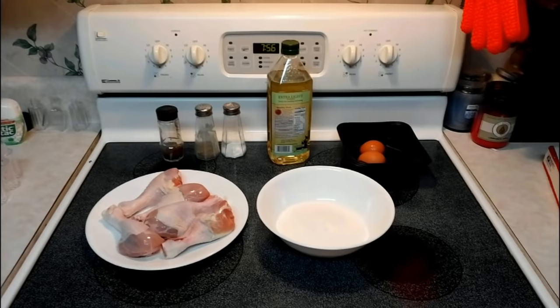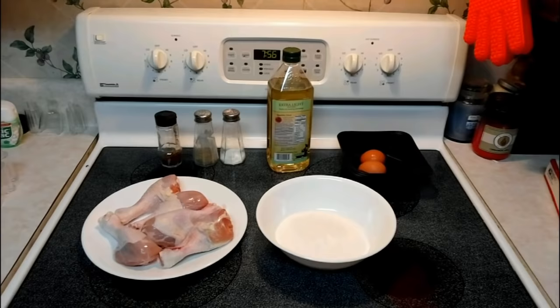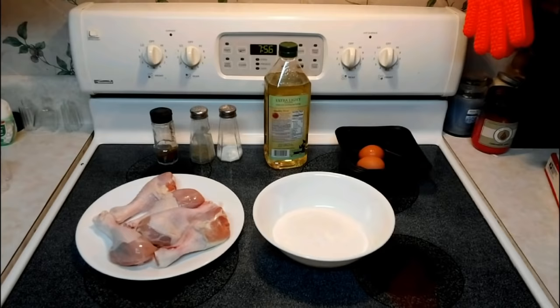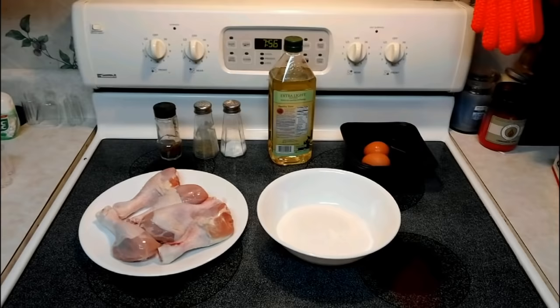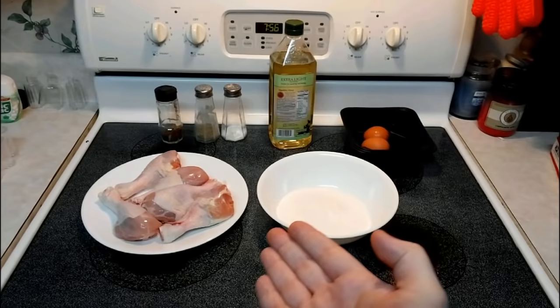Today I'm going to gear this video towards first-time cooks, beginners, folks that want to learn how to cook and do it right. Maybe they want to impress a girlfriend and make fried chicken, but they don't want to fry the chicken and have the girlfriend bite into it and find it's not done in the center. I'm going to teach you guys exactly what you need to do to have your chicken done. We're using just drumsticks here.